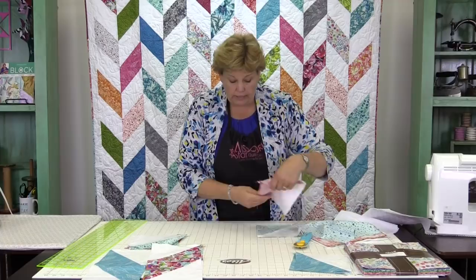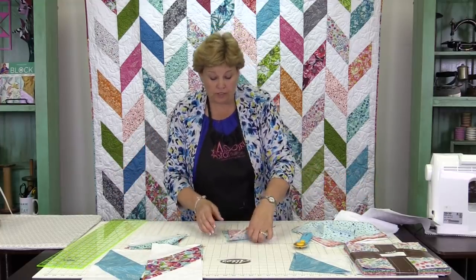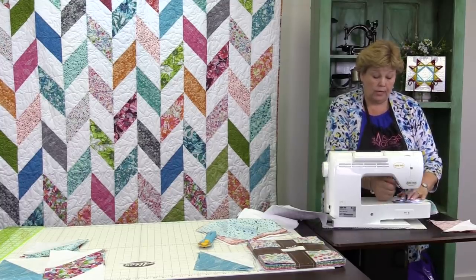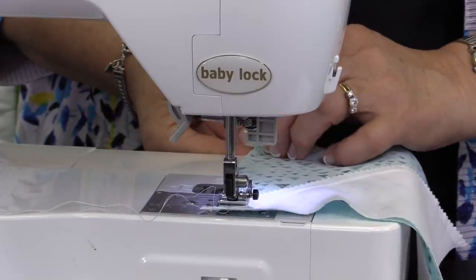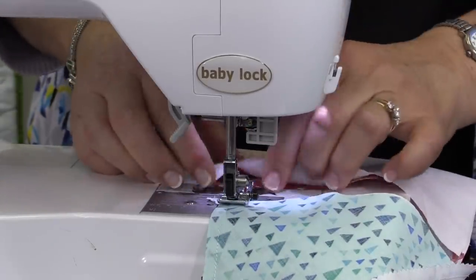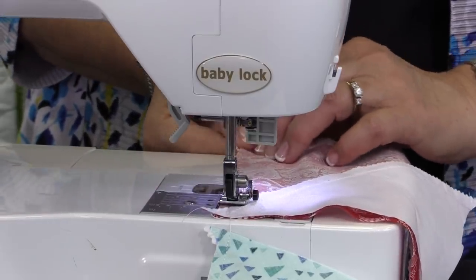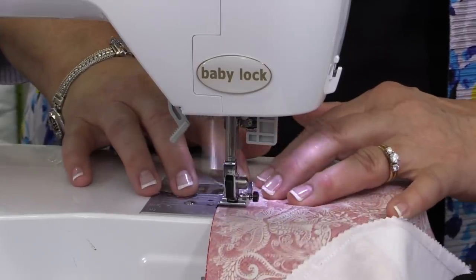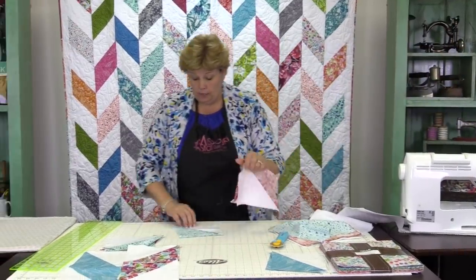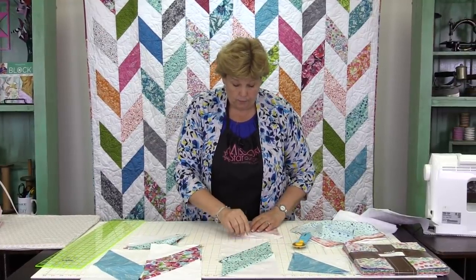We're just going to chain piece these. You can actually stack all your pieces one on top of the other and do the whole set of them going one direction if you're sure about where you go. You want to make sure that you don't mix them up though, because you've got to have a whole set going one way and a whole set going the other way. When you chain piece you just load another one right in below just like this. Because you have a little bit of bias you can actually make them fit — they have some movement to them which I like. You want to make sure that your seams are straight on the sides.